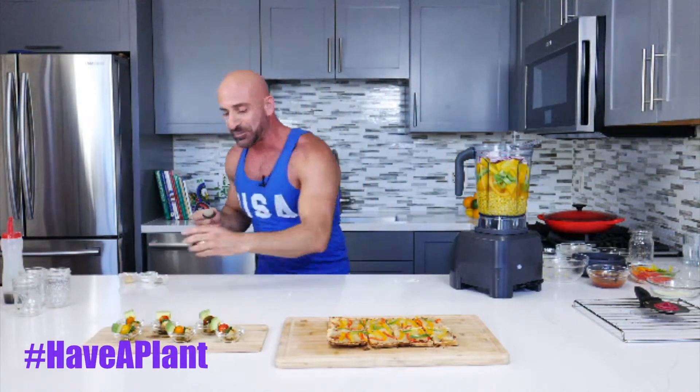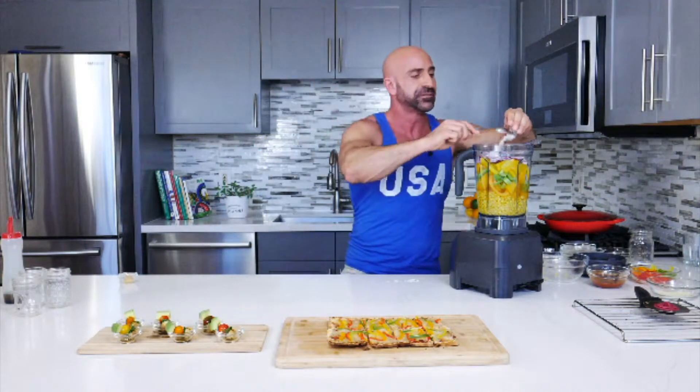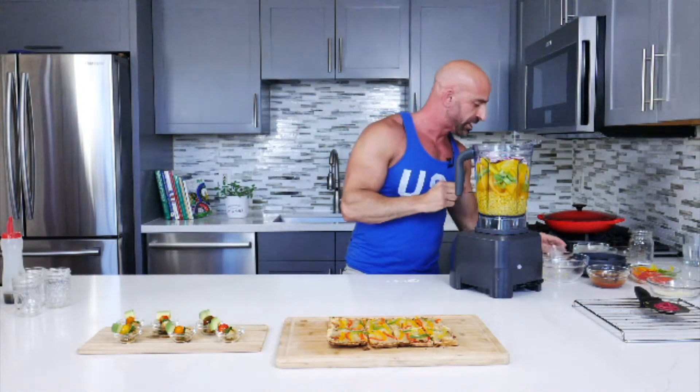This is lime juice — a great way to impress your guests. Chili powder, pepper, and of course salt — I'm using sea salt — and a little bit of garlic.